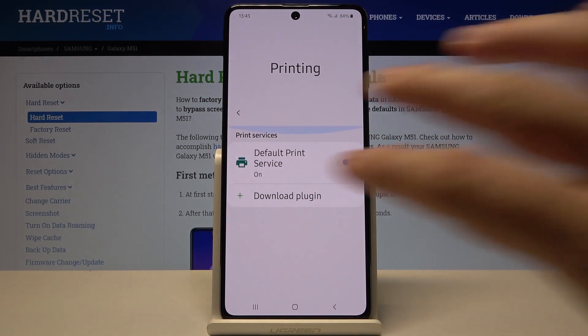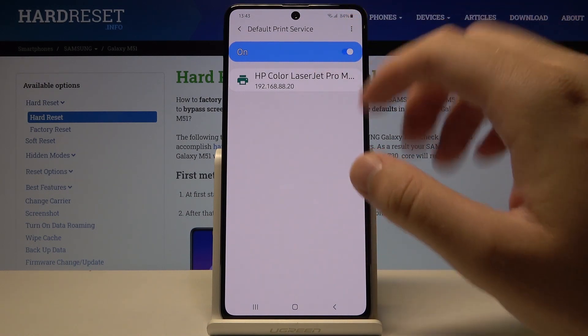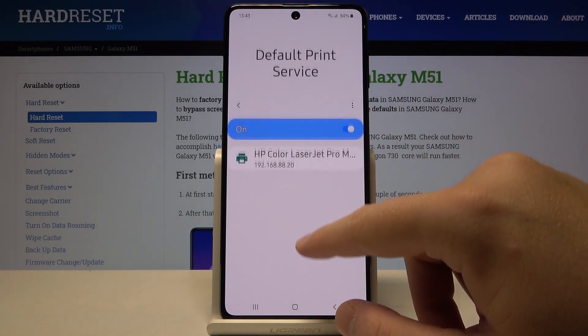Let's go for the Default Print Service. Right now our smartphone is looking for the printer, and it connects automatically to the HP Color LaserJet Pro printer that you can find in our office.